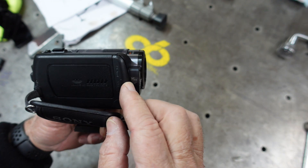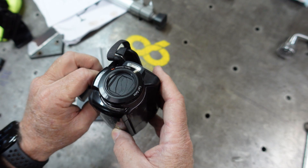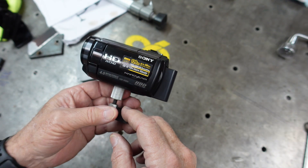The lens cap opens up automatically when you turn on the unit. We just filmed with it — we'll see how it looks.